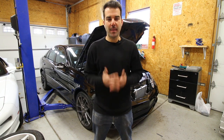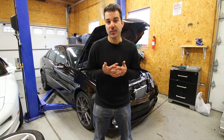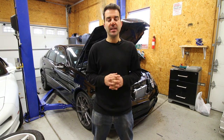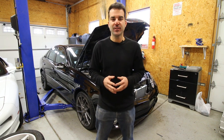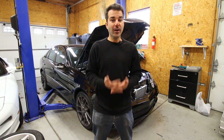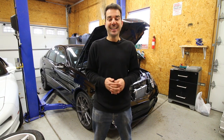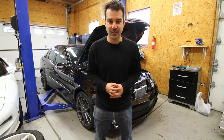Hey everybody, welcome back to Legit Streetcars. My name is Alex and in today's video, I'm going to try — and the keyword here is try — to install the cheapest long tube headers that I could find for my 2003 E55 AMG. And I'm sure we're not going to have any fitment issues whatsoever. Guys, wish me luck in the comment section down below. I'm definitely going to need it.